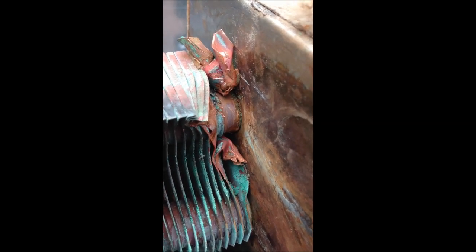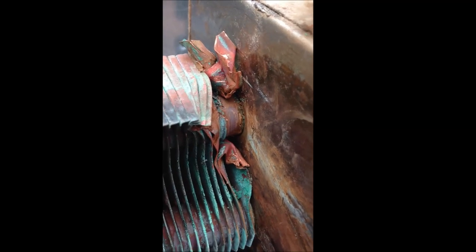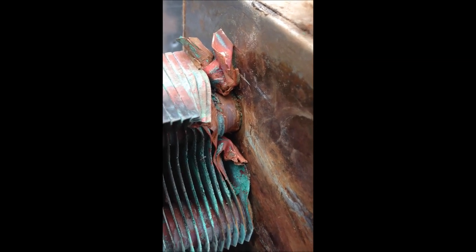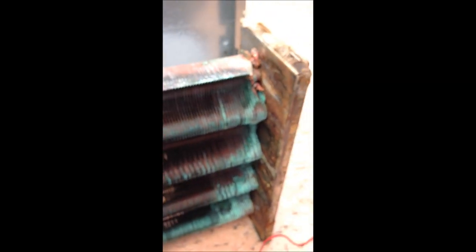Okay, I have the heat exchanger back on my workbench. That makes it easier to work on. You can see where I removed some of the copper-nickel fins to expose a very small pinhole in the copper tubing. What I'm going to do is braze a little patch on it — hopefully that will repair the leak. Before I do that, I'm going to reinstall the heat exchanger up to my plumbing to make sure that is the leak.